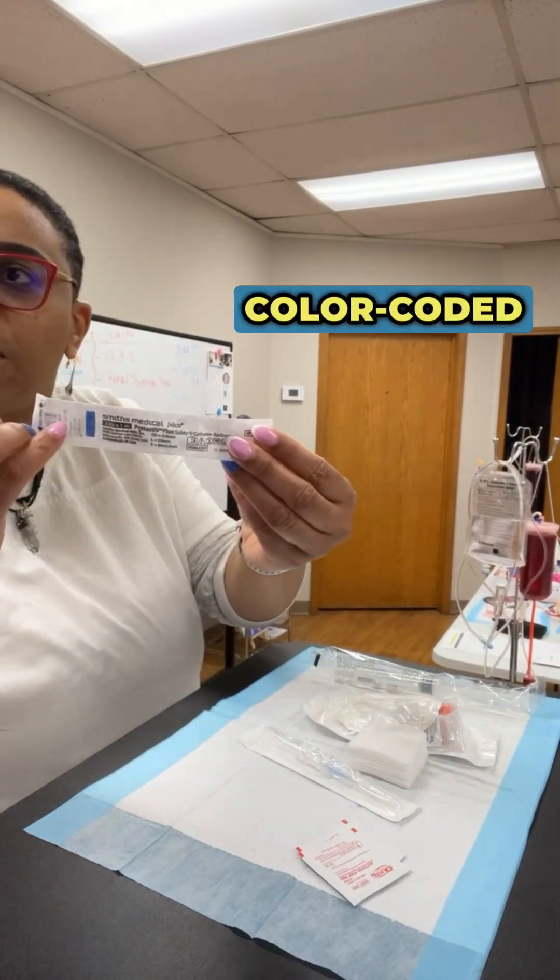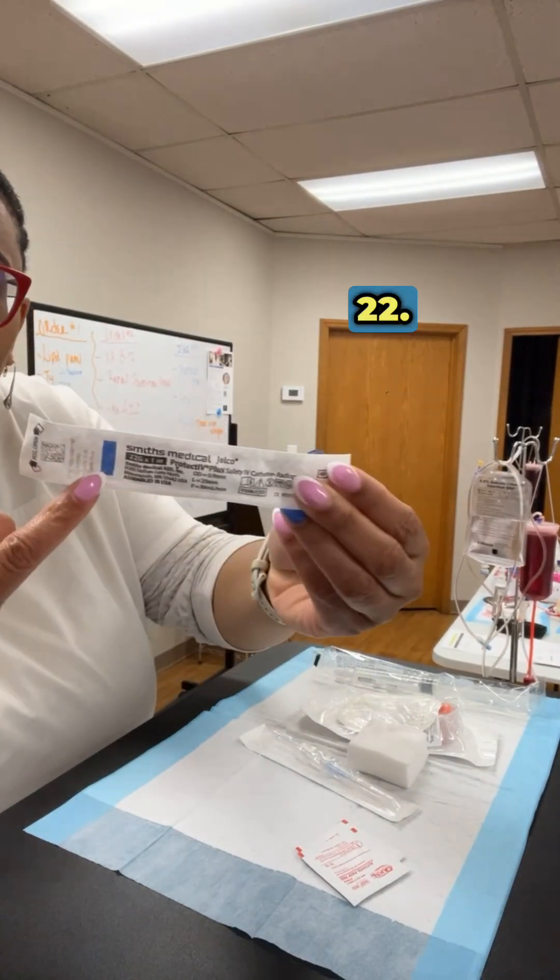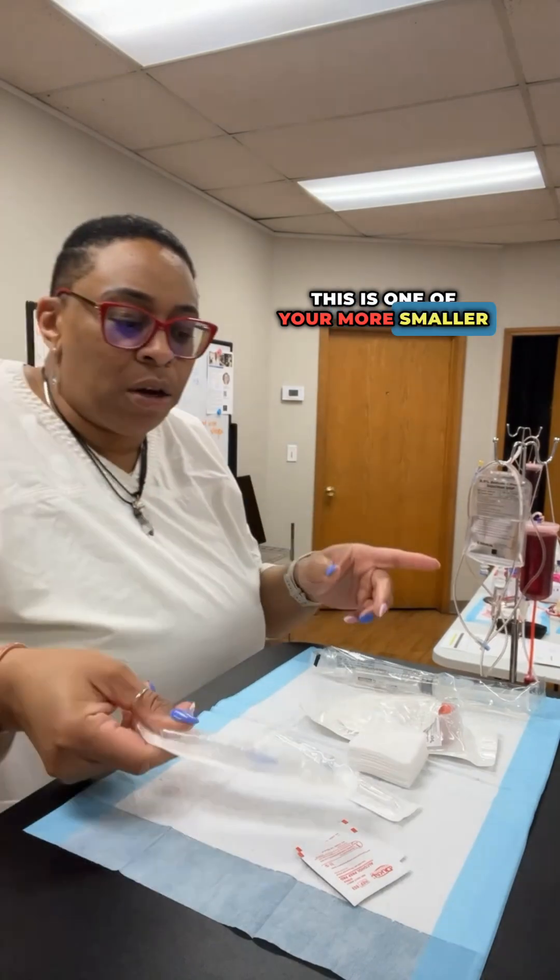This blue one is color-coded blue. This is a 22. This is one of your more smaller IV catheters.